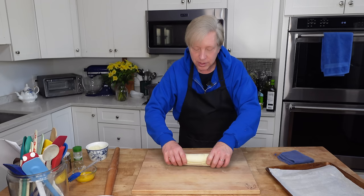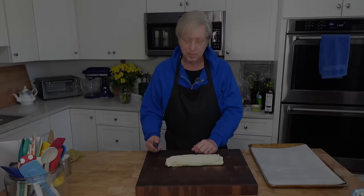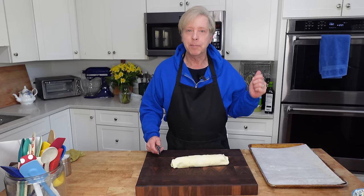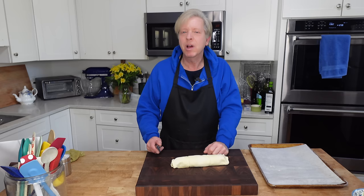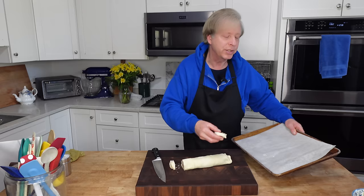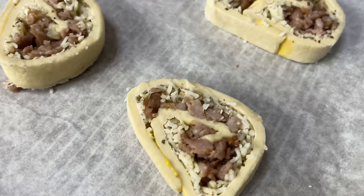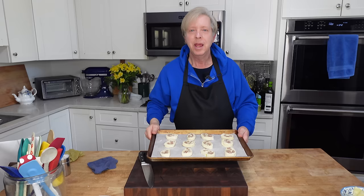My pastry dough has gotten very soft, so I am going to pop it into the freezer for just 5 minutes. Also pinch the ends to seal them. My pastry is nice and cold now, and my oven is preheating to 400 degrees Fahrenheit or 200 degrees Celsius. I am going to slice this into half inch rounds and transfer them to a parchment lined baking sheet. I will pop this into the preheated oven until the pastry puffs and browns - that's going to take 12 to 15 minutes.